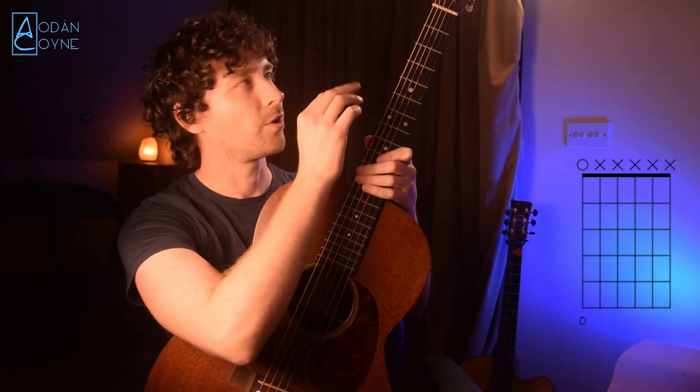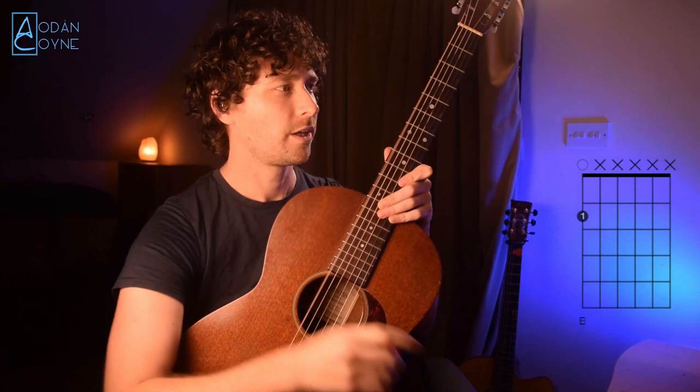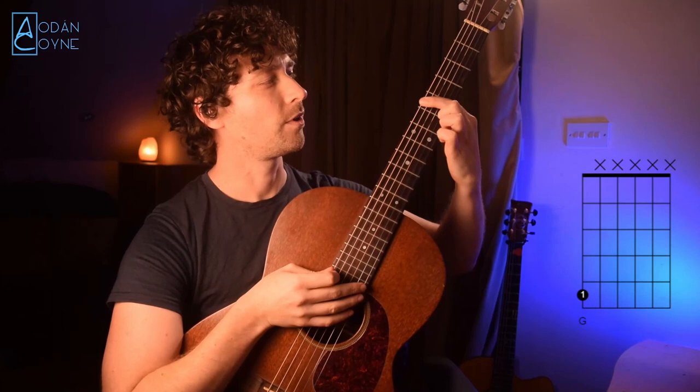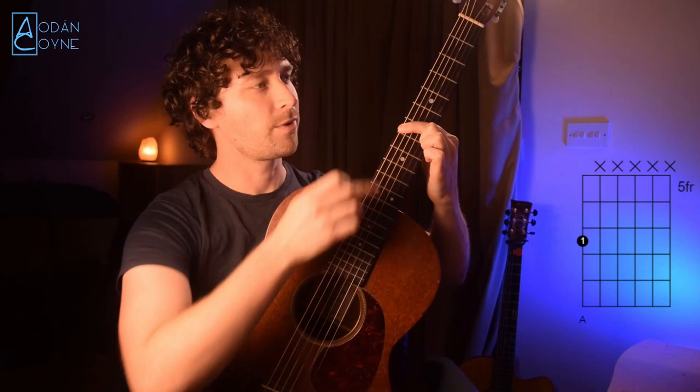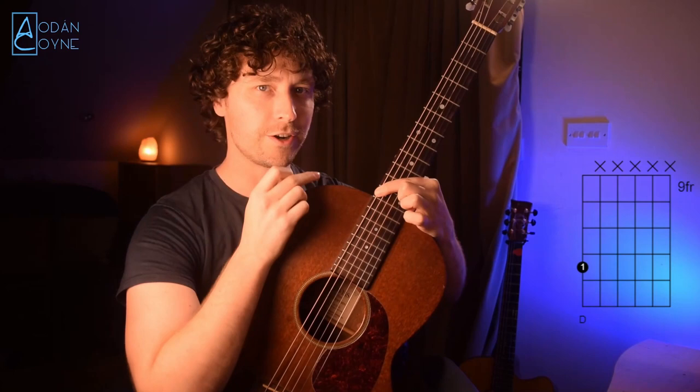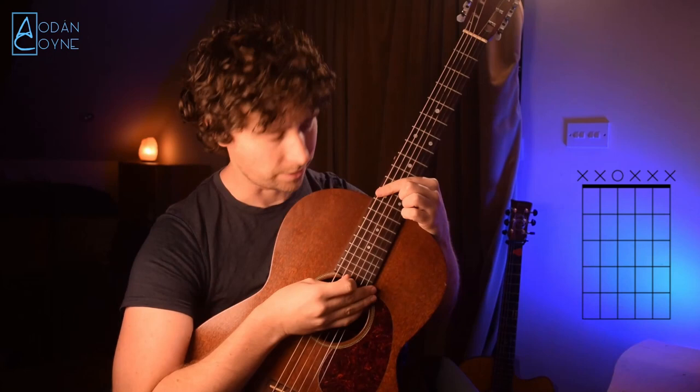So this is the chord chart here — the top note is open on the bottom D string. That's your D, your first note. Then we're going up to the second fret on that D string using our first finger — that's going to be our E note. Then we're going up to F sharp, then up to the fifth fret which is G, then the seventh fret which is our A, then we have our B, then C sharp, and finally our D up on the twelfth fret. So that's our octave.